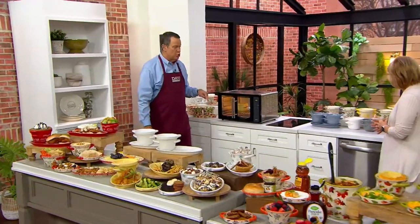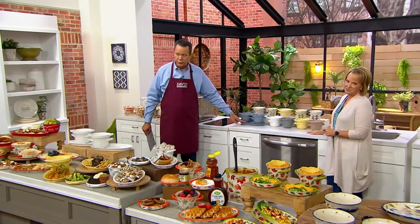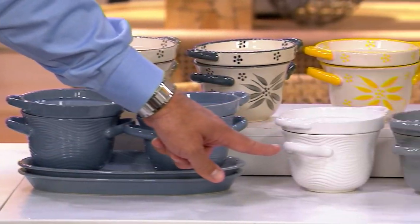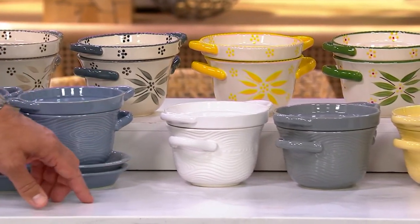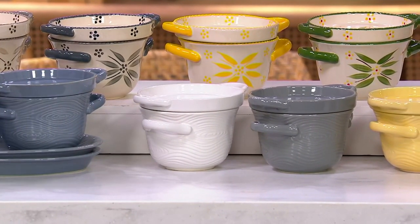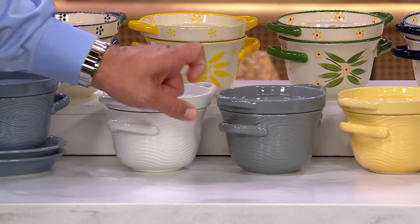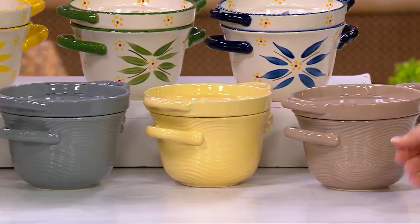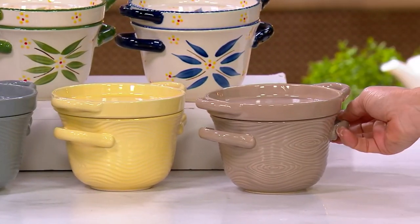Let's come over to Woodland. This is slate blue — 450 remaining. If you want the white in Woodland, I have 600 remaining, but by far the most popular. Here is gray — 465. Buttercream — 350. And finally taupe — 225.